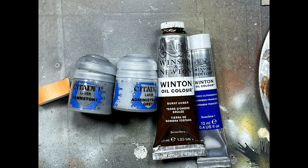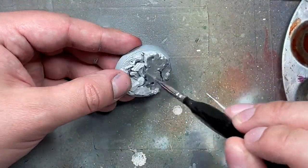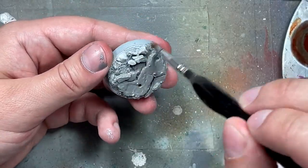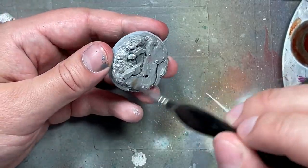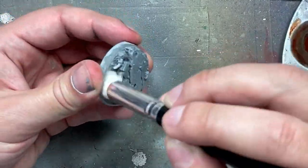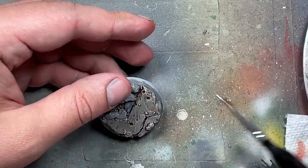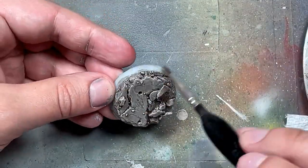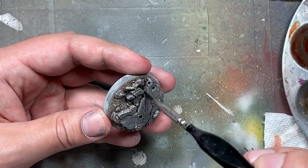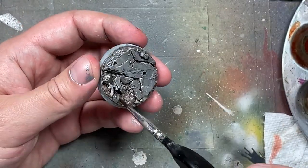Moving on to the base with Dawnstone, Administratum Gray, Burnt Umber, and French Ultramarine. We apply Dawnstone all over the base, then dry brush the entire base with Administratum Gray. Then we make an oil wash of Burnt Umber and apply it all over, adding a second coat to the dirt areas. Once dry — usually with a hair dryer — we take a thin wash of French Ultramarine and apply it to the stones to give them a bluish tone.